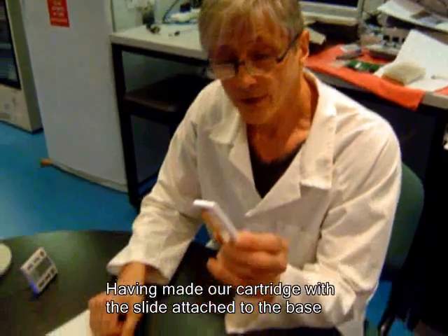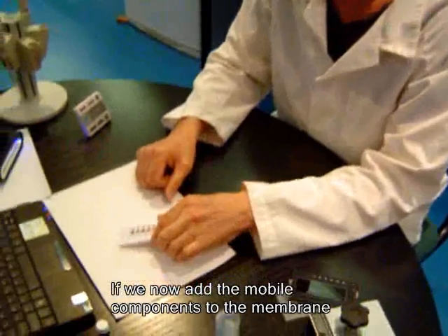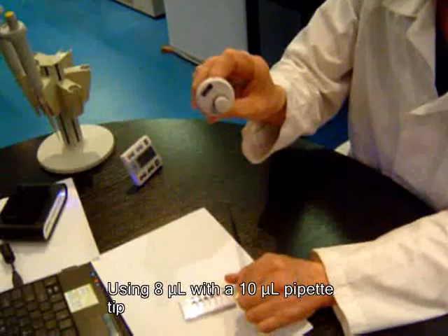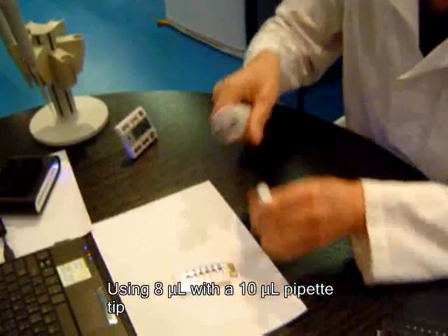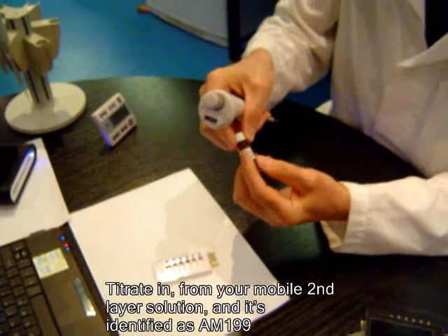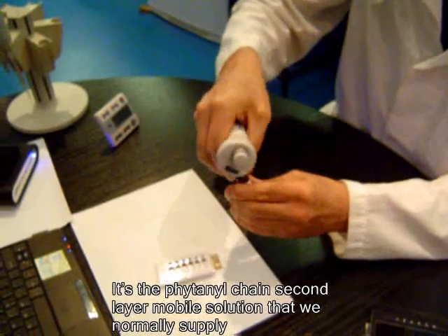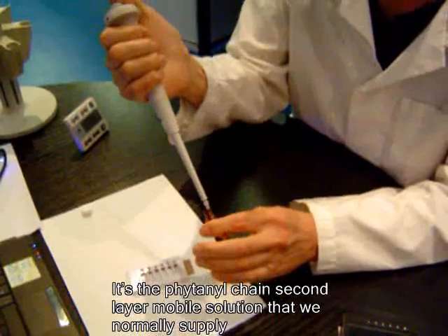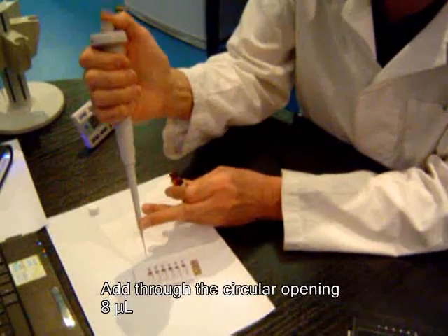Having made our cartridge with the slide attached to the base, if we now add the mobile components to the membrane using 8 µL with a 10 µL pipette tip, titrate in from your mobile second layer solution — identified as AM199, the phytonol chain second layer mobile solution that we normally supply — and add through the circular opening 8 µL.